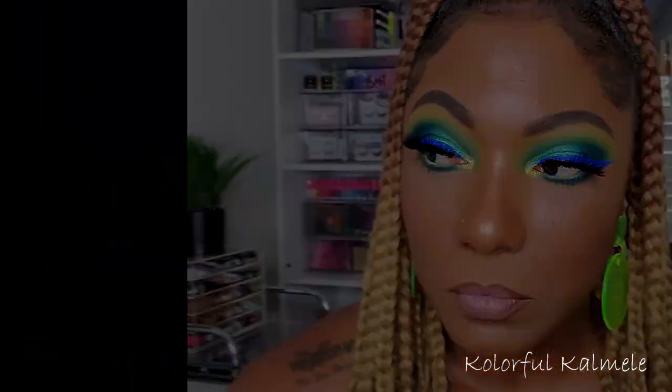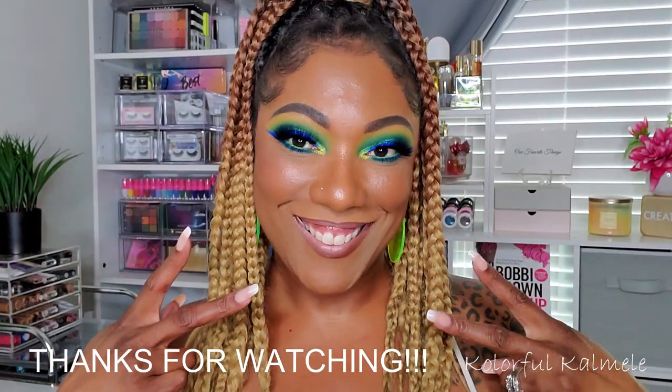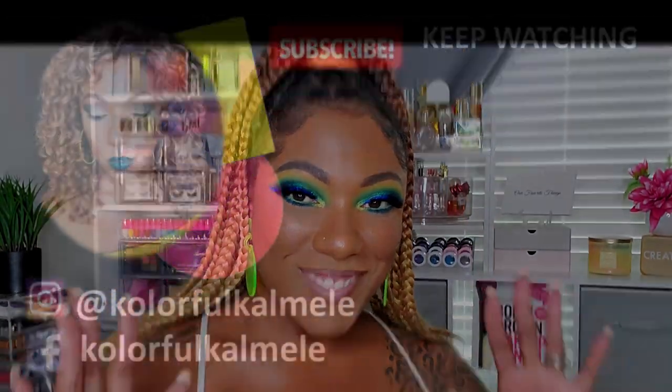For setting my look today I'm using my Wet n Wild Matte Finish setting spray — one of my favorite drugstore setting sprays. And this is the final look! I went bold today — a very bright blue and green eye look. I'm rocking my earrings from DJ's Unique Boutique; check the description box. That's it for today, thanks so much for hanging out — see you on the next one, toodles!